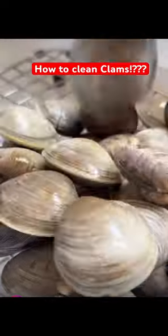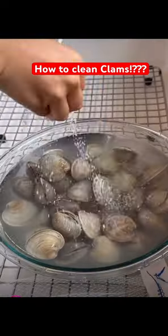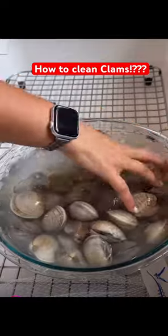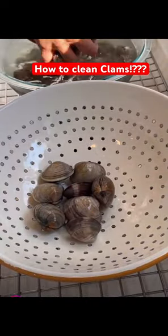All right, let's clean some clams. All you do is take your clams, add them to a large bowl of water, and then add a pinch of salt. Purging them just means helping them purge out all of their grit and sandiness that are just in those babies — and they're going to ruin your dish if you don't do that.